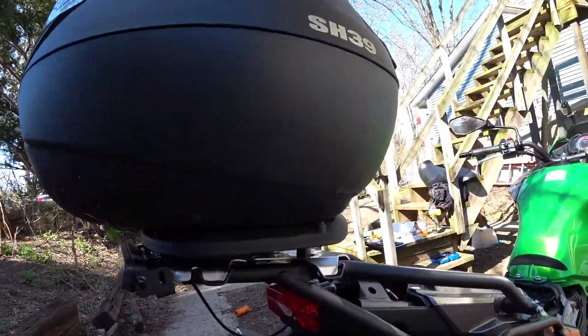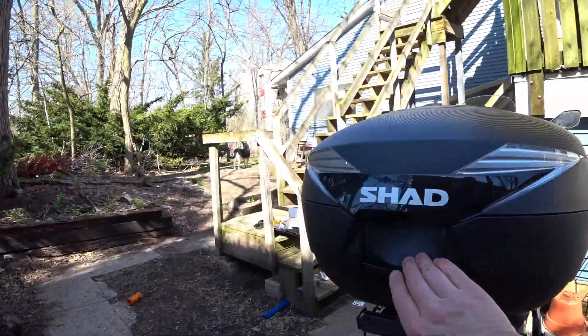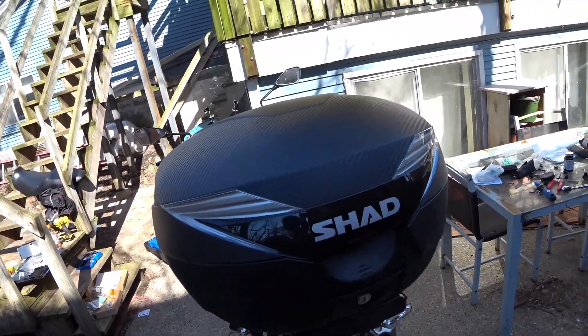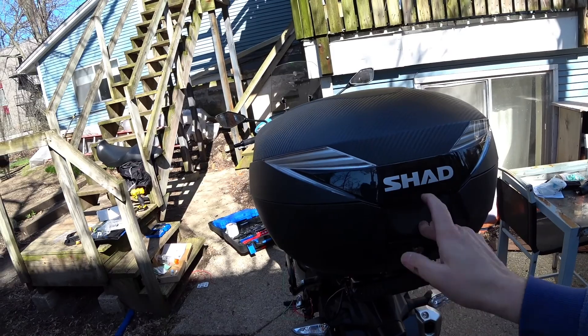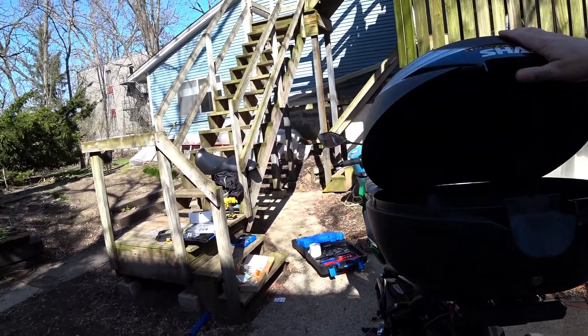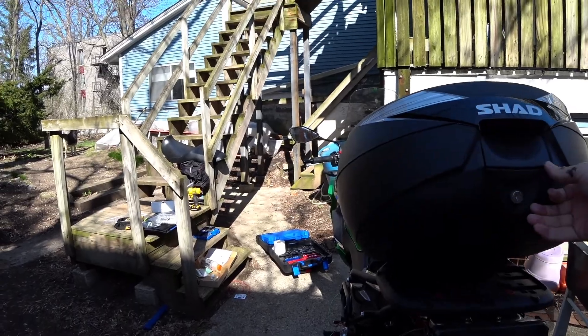It's a little bit dirty because it was on my other bike. What I like about the SHAD case is that you can leave it unlocked if you want and still shut it, but you can go back and open it — or quick release it like so.